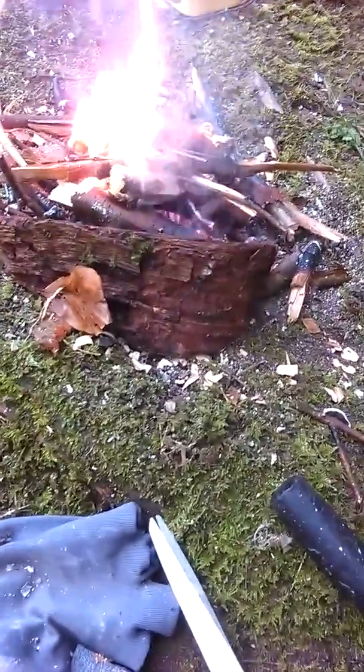My last charcoal video kind of messed up so I'm gonna do another one. I just have a bit of white strand of cotton in there. Just put it in like so.